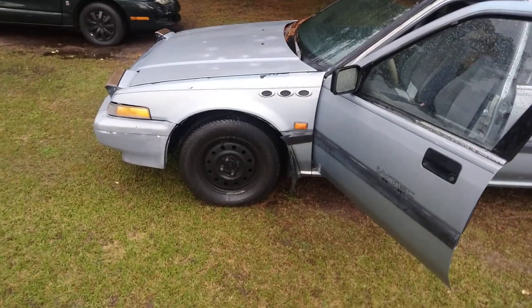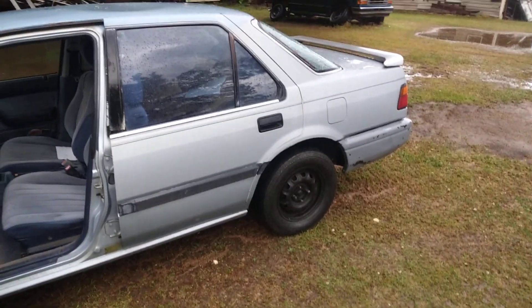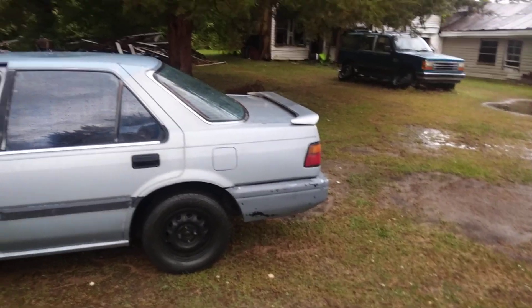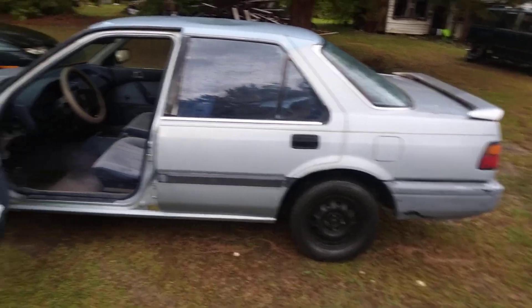I'm not running it long because I don't know how much gas is in it — haven't put gas in there in a while. But yeah, she ran pretty good. I just wanted to share that with y'all — Honda Accord running good. Y'all hit that subscribe, till next time, your boy's out. Good running Honda, peace.